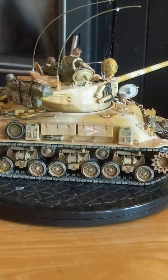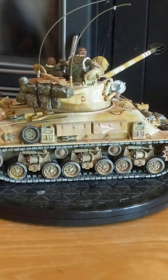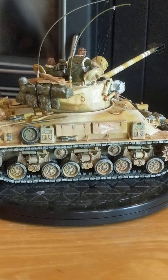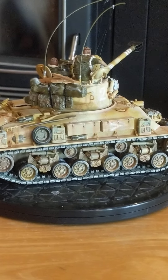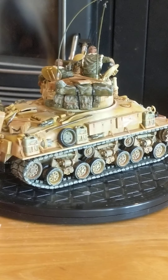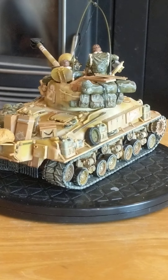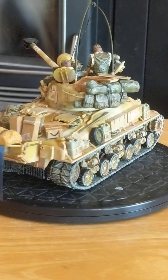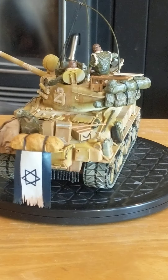I didn't muddy up the tracks too much because I figured it's dry desert kind of stuff, even though it's cold. So I just dusted them out — I didn't cake them all with mud. I wanted it to look like it was not in a battle but like they were just getting ready, gearing up, getting their supplies ready.